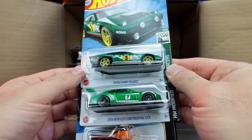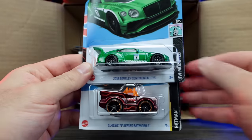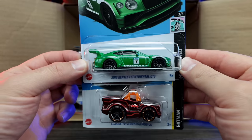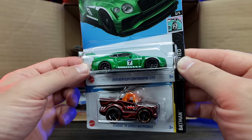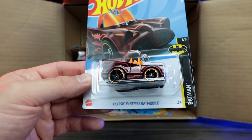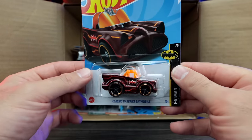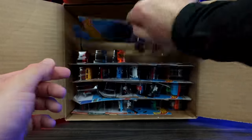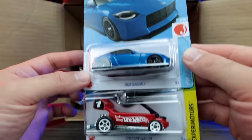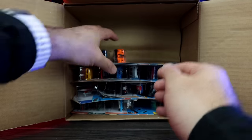We've got the Da Vinci Velos, the Bentley Continental GT3 — check out that colorway, it looks really really good. Then we've got the classic TV series Batmobile. We've also got the 2023 Nissan Z — looks to be a new colorway — and the Dragon Wagon.